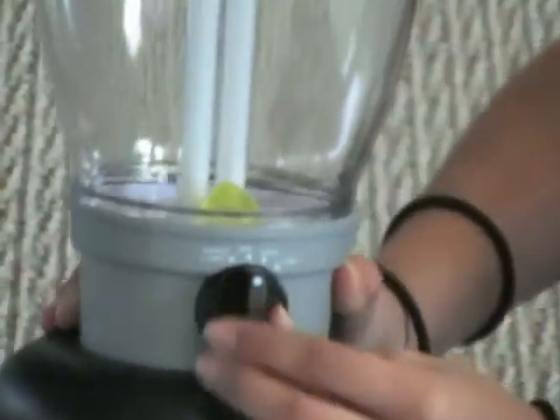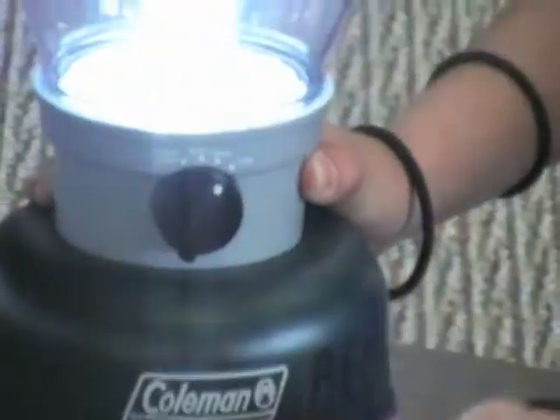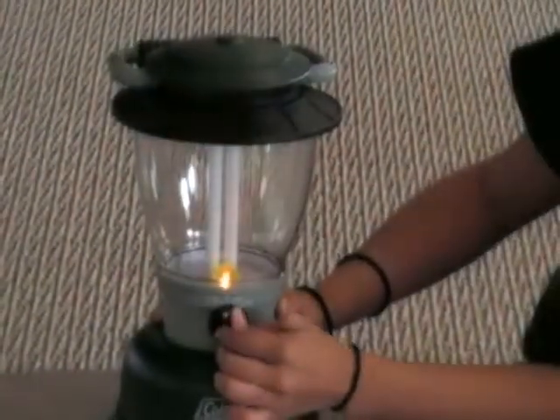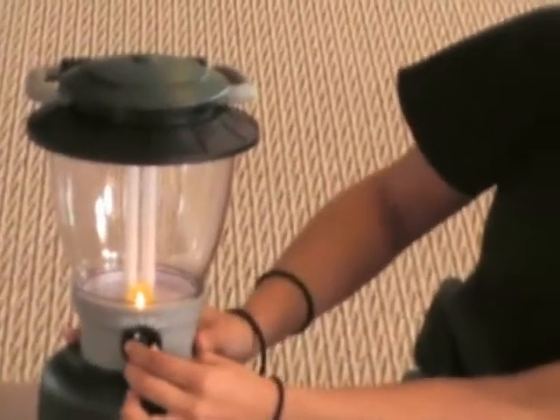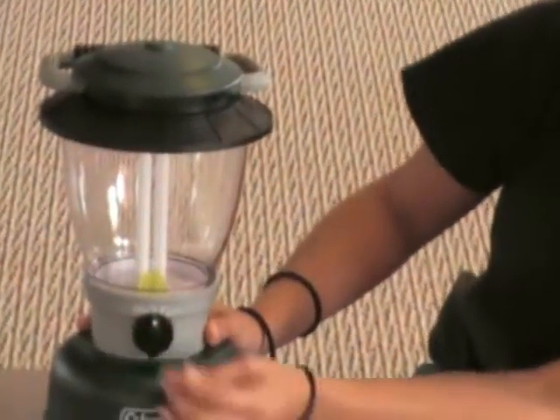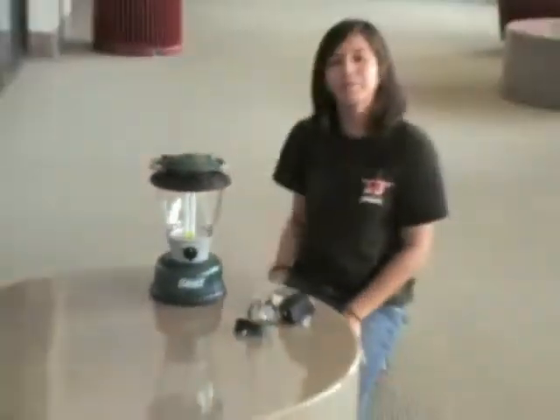Right here it has all these little options. You just use it however you want it — if you want it high, low, and then there's a little night light. So whenever you're ready to use it, just turn it off, and there you go.